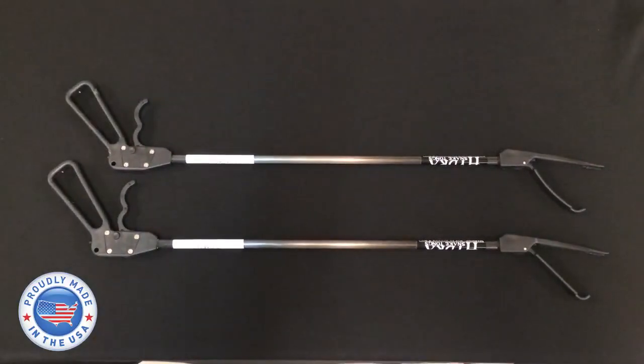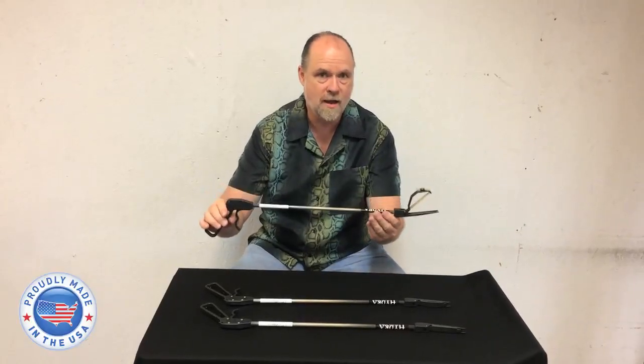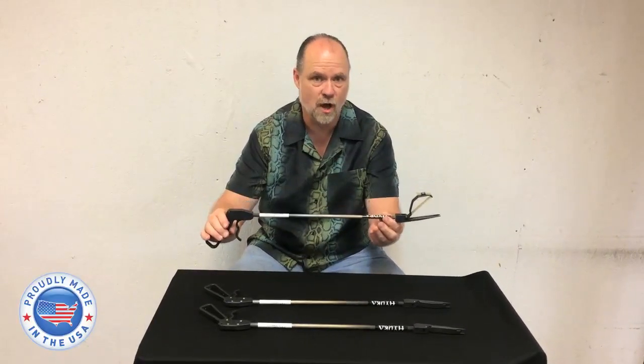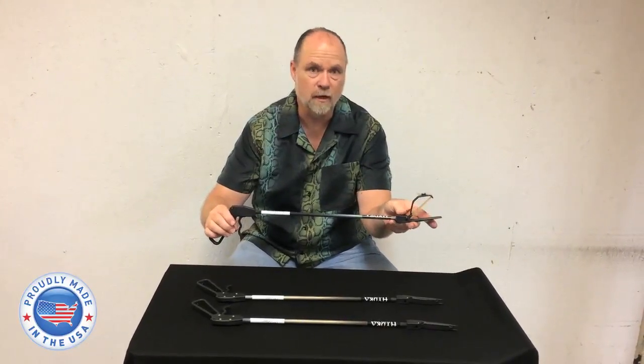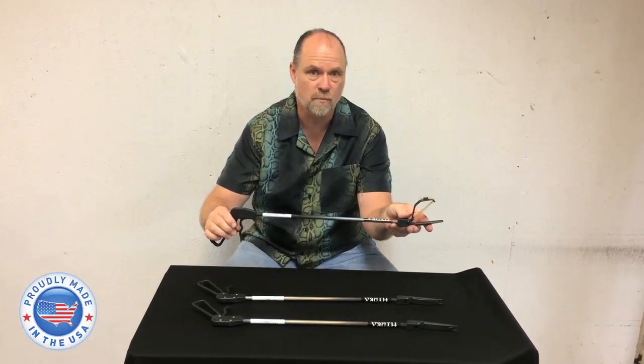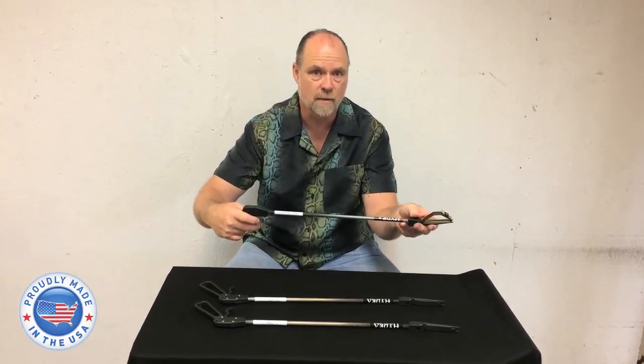We're not done — one more time at least. Oh my god, we got the banded jaw snake tongs! For the little bitty guys, so that you don't crush them or anything else. It also comes with a thumb lock.